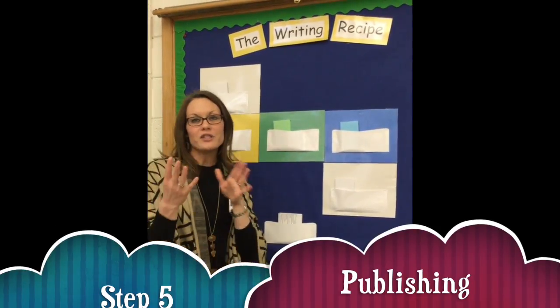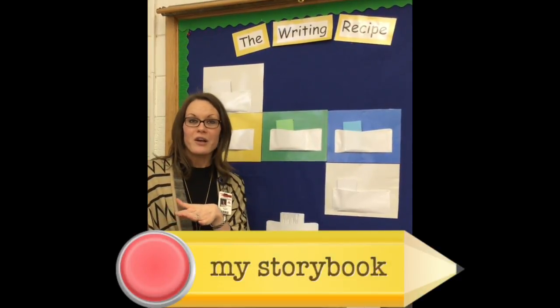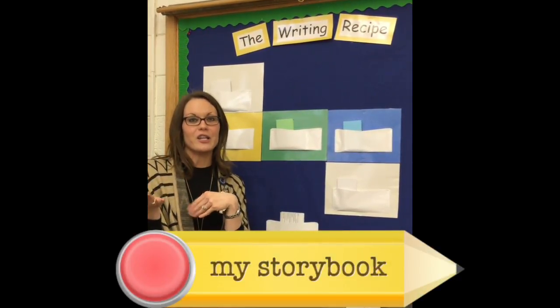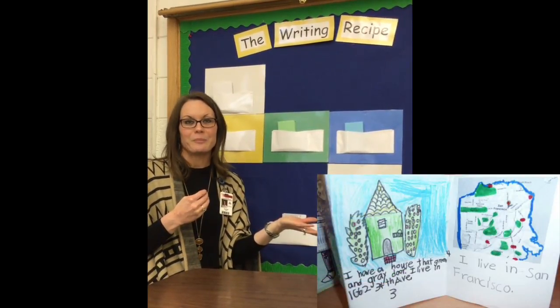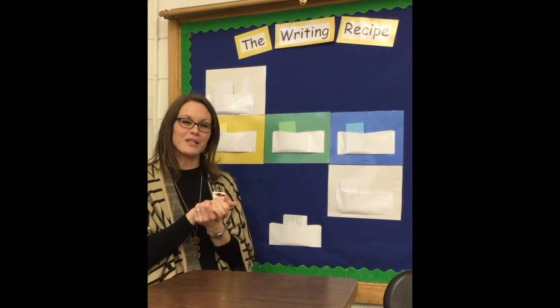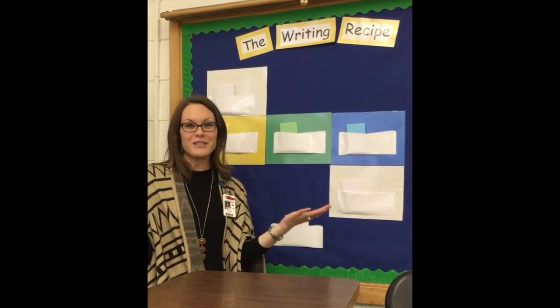So you have two different options when you're publishing your work. You can do a digital storybook, like what Mrs. Salinas has taught you, or you could also make a paper storybook if you'd like that as well. So you have two options for your publishing: a digital storybook or a paper storybook. Get right to work. Thank you.